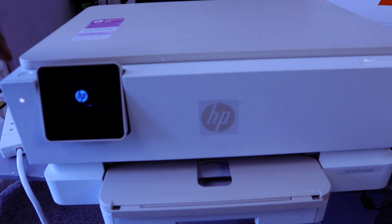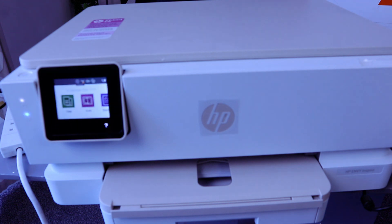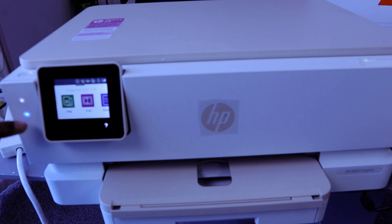The printer switches itself off and starts again. You can see the Wi-Fi light is now flashing to show you that this printer is now in wireless mode.